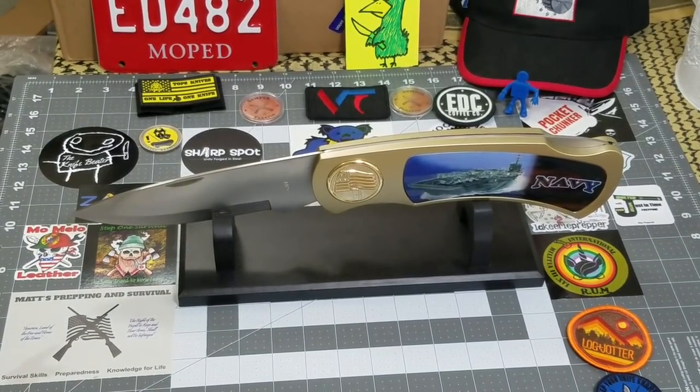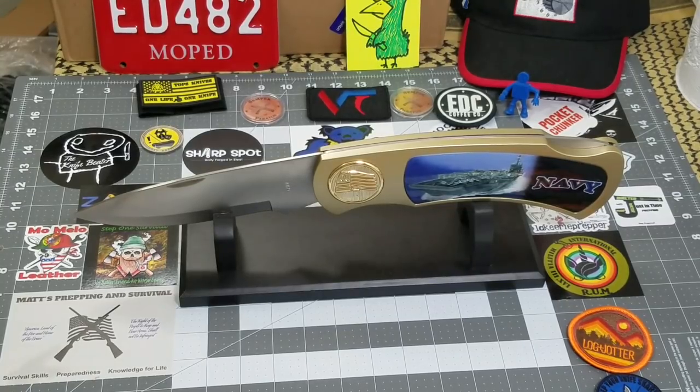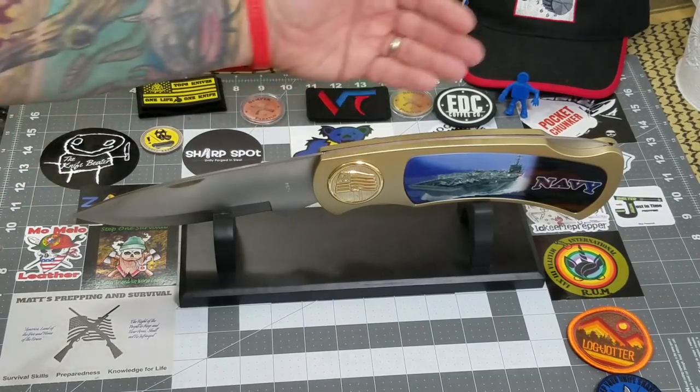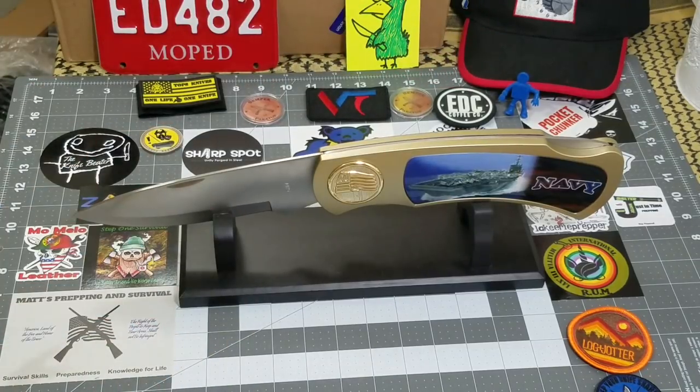Hey everybody, welcome back to Big Red EDC. As you can see on the table today is something just a little bit different — it's not quite an EDC knife, but it's a knife that a lot of people have requested to see in a video and during the live streams. So I just wanted to take a little bit here and kind of show it off.